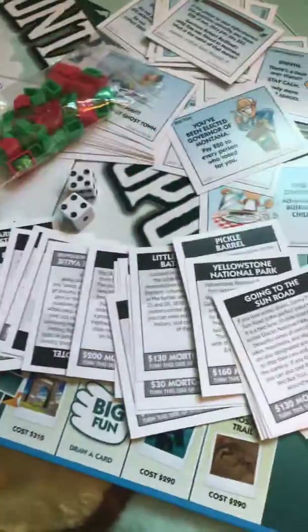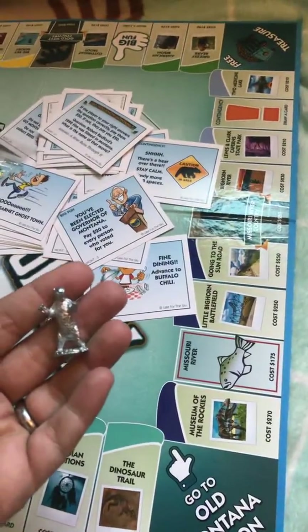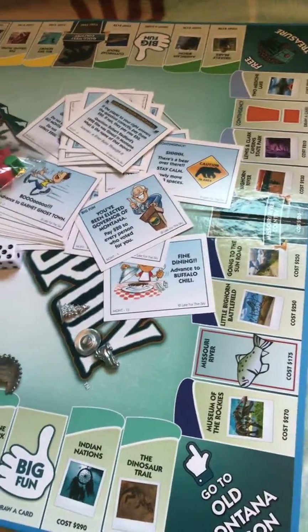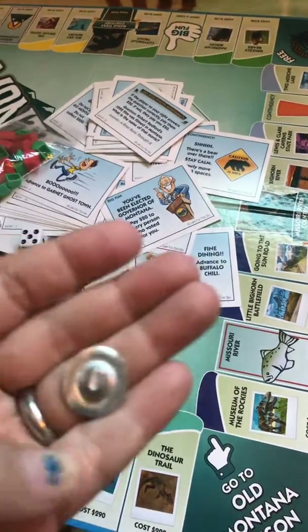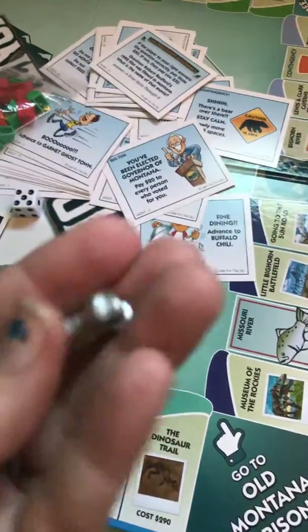And of course you've got your normal dice — nothing special about them. Then last but not least, we've got our little playing pieces: a grizzly bear on his hind legs, a Native American face with a headdress, an old cowboy hat, a ponderosa pine — a little flat ponderosa pine, though it could be a bit more three-dimensional — and an awesome hiking shoe.